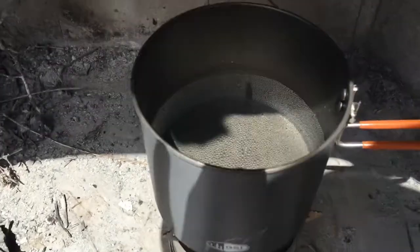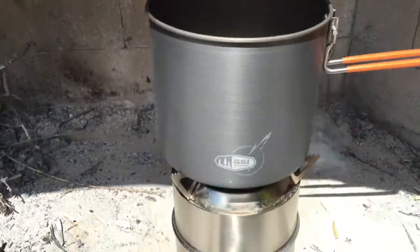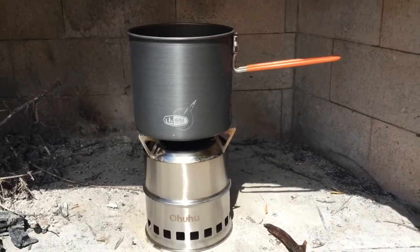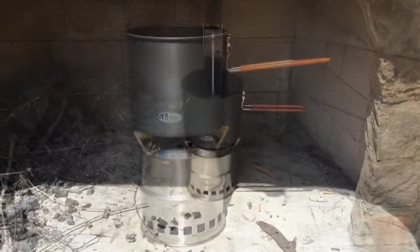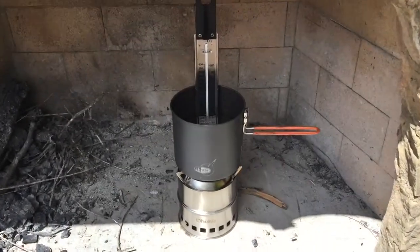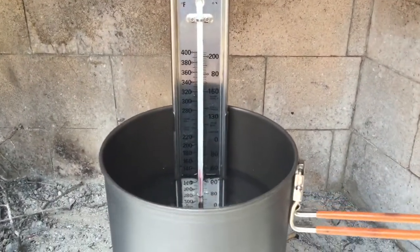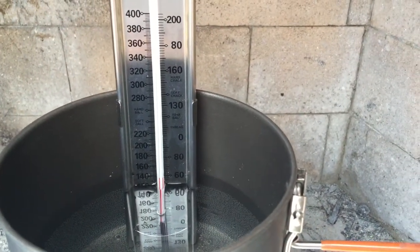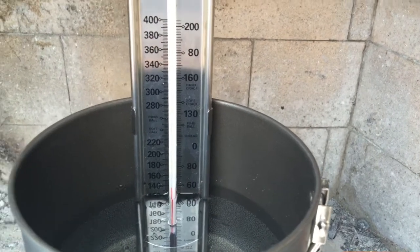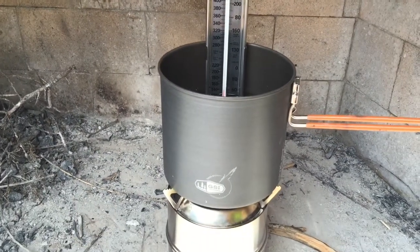It's been about an hour now and it has slowly gotten hotter — I can barely stick my finger in there now. But an hour is a long time to wait for water to boil, and it's not boiling yet. We've been going well over an hour and still have not reached the boiling point. If you look at the thermometer, we're at about 140 degrees Fahrenheit, somewhere around 60 degrees centigrade — not even really close to boiling.